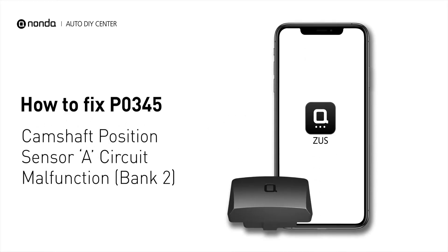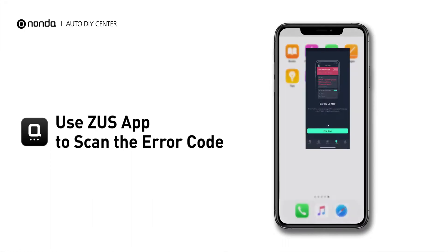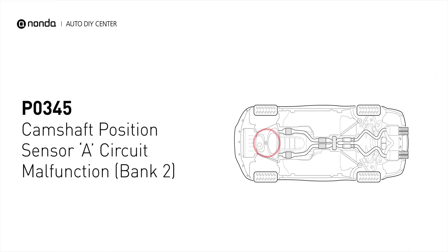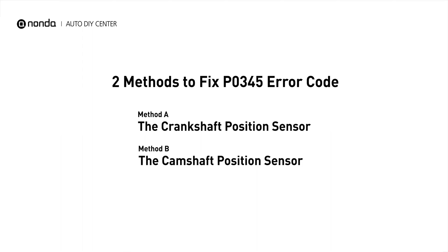If you are getting a P0345 error code, this video is going to show you two practical solutions to fix the error code at home. Use the Zeus app to scan your vehicle and see the error code P0345. It means that the engine control module detected the engine camshaft position sensor circuit is not within specifications. Here are two simple DIY methods you can try to solve this problem.